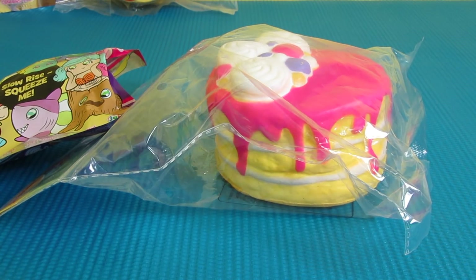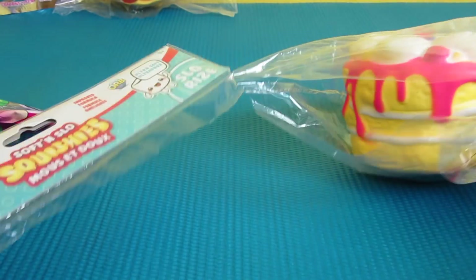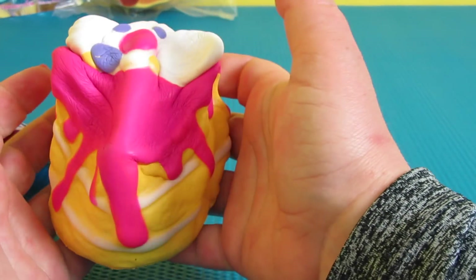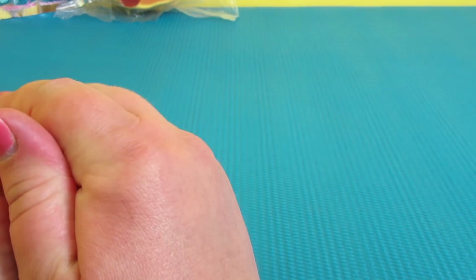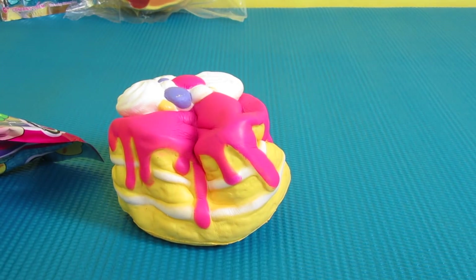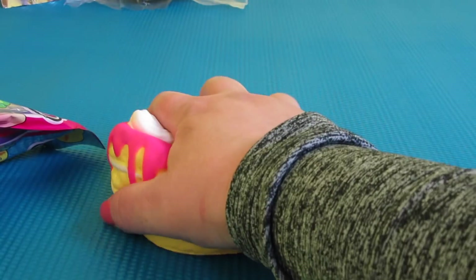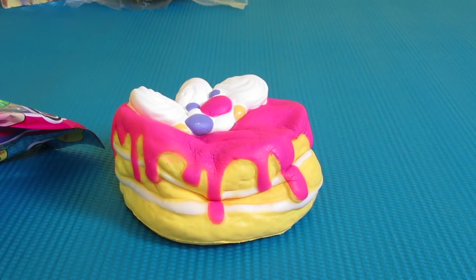I have Maddie and Elsa here and they're going to help me. Oh my goodness, this feels so good — it squishes so well, you hardly have to squeeze it. Let's watch it fill all the way up. Look at the hat. Elsa, do you want to have a turn? Let's let it fill up one more time.